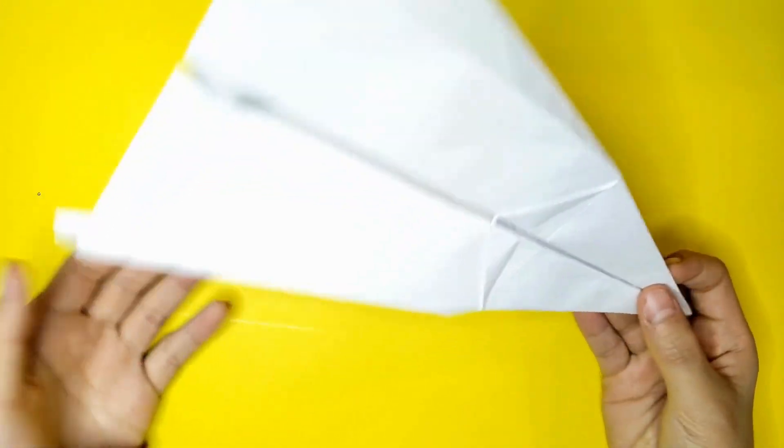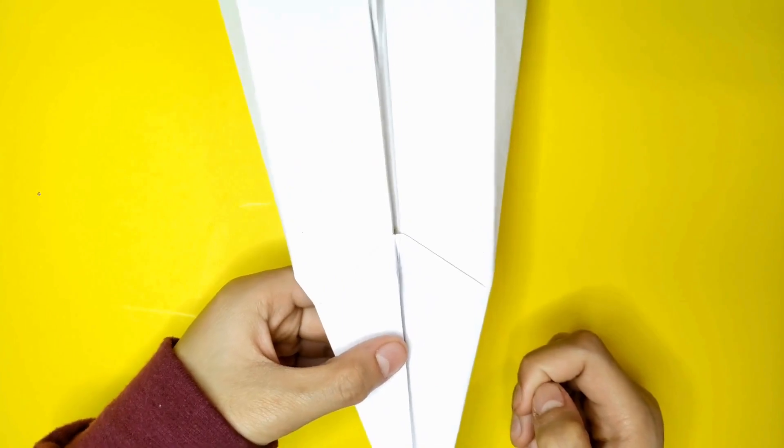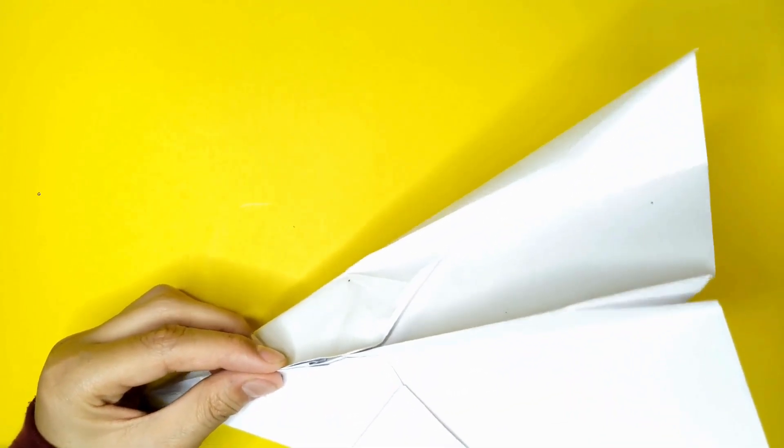It locks, which is a good thing. That's why I like this plane. And we're going to flip it over — this is what it looks like on the underside. Let's get on to the tutorial. It flies great too.